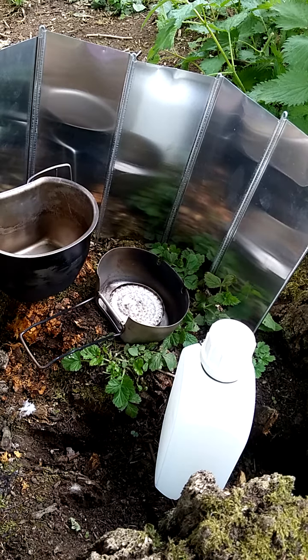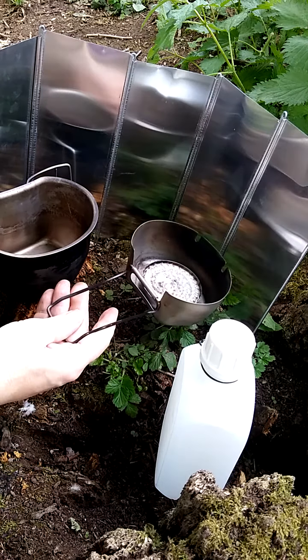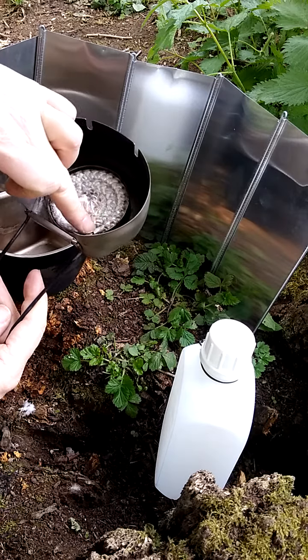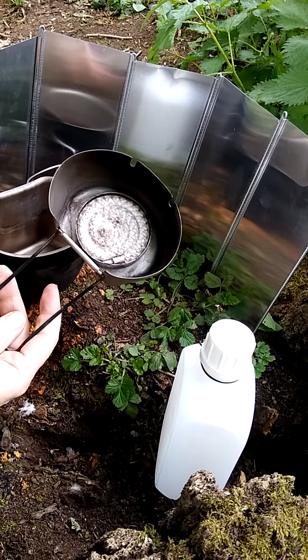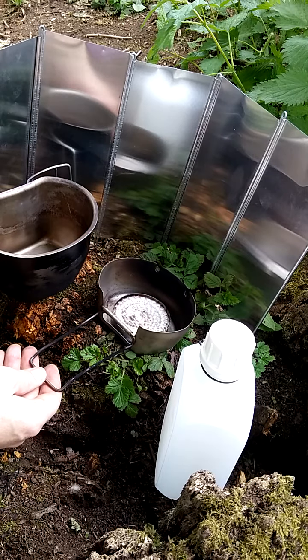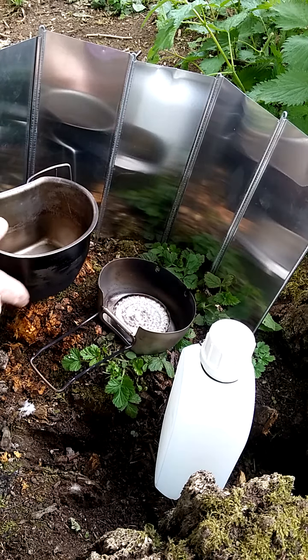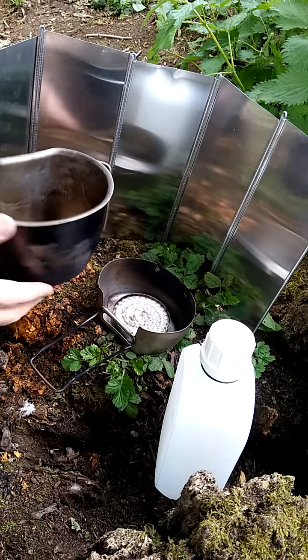Hello, welcome back to PAC Outdoors. This is the second part of my cook system series. I have for your entertainment — hopefully your laughter — the Crusader cook set. There's the cooker, and inside I have some coiled fire rope or stove rope, which a YouTuber discovered actually increases the burn time for methylated spirits. I also have the Crusader cup, which is bomb-proof — both items are stainless steel, absolutely fantastic.